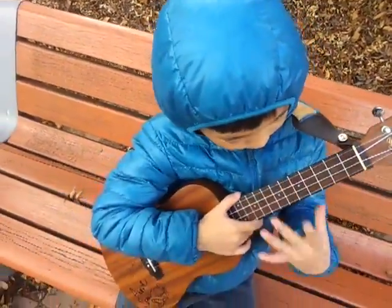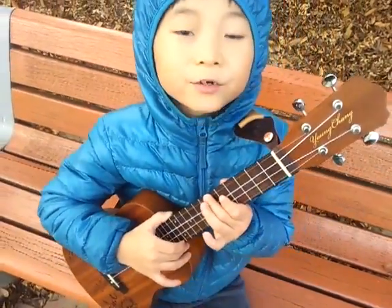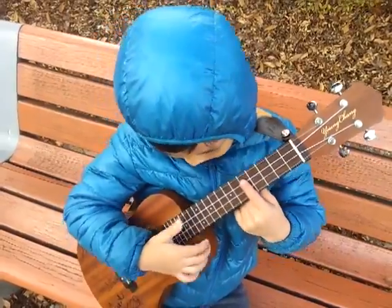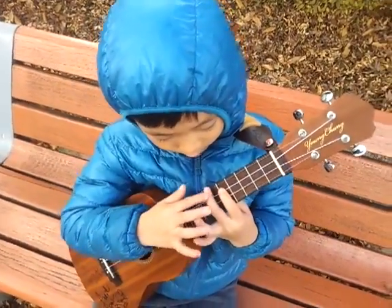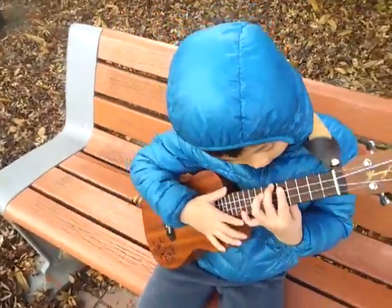Let's get down to the chords. The first chord is A-sharp. Index finger, bar the bottom strings, six frets. And middle finger on the three strings, six frets.